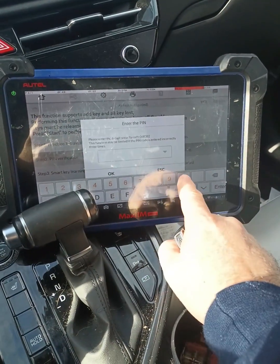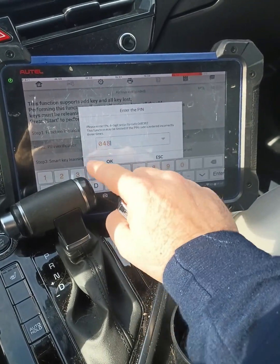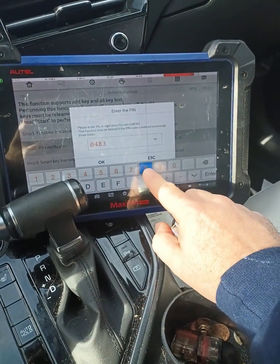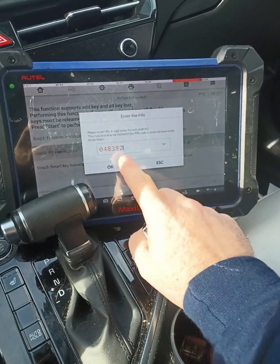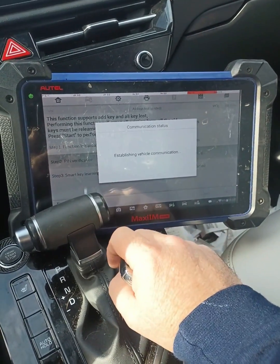All right, I'm going to go ahead and enter the PIN. So it's four, eight, three, eight, two, two. I'm going to hit enter. I'm going to hit okay. Asking me if it's right — it is.